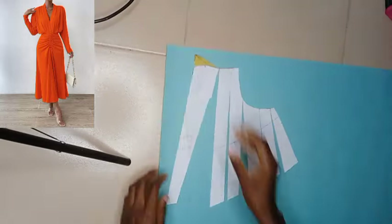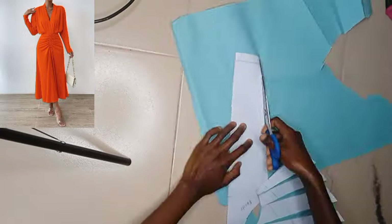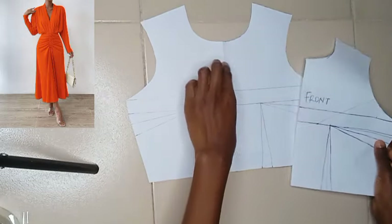Hey guys, welcome back to my channel. In today's video we're going to be learning how to make this very beautiful dress. If that sounds like what you're interested in learning how to make, then keep watching this video to the very end. Firstly, we're going to be having our basic bodice front half scale.